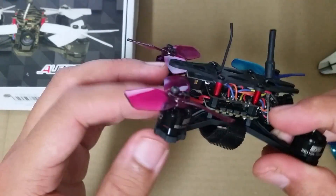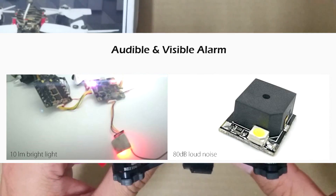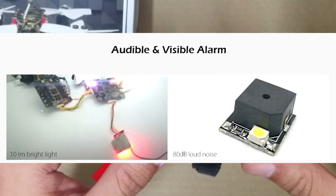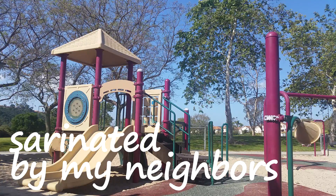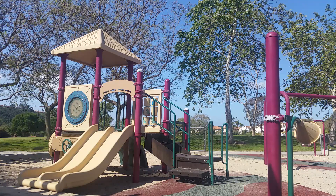Next up, on the back of the quad is the buzzer, which is actually pretty loud — rated at 80 decibels and sports a super bright 10 lumen LED. I think it's really useful, especially with the quad being so small, as it can be quite difficult to find after a crash. As long as the battery didn't eject and you already have a switch set up, finding the ARFUN shouldn't be a big issue.